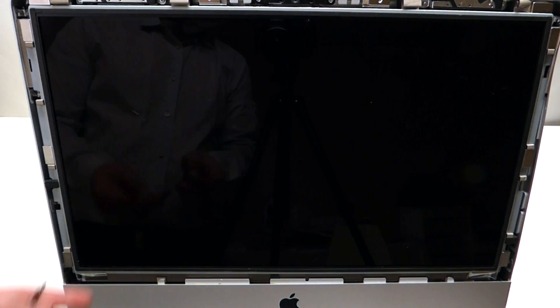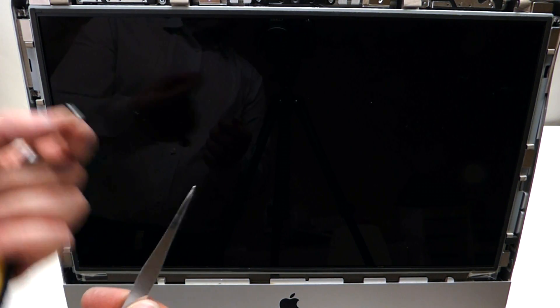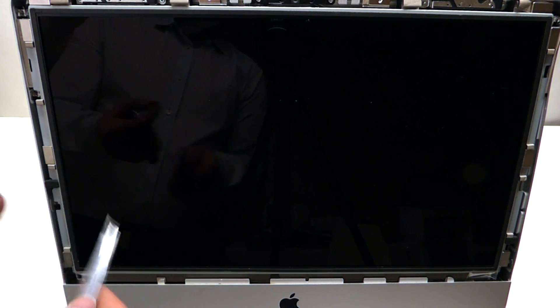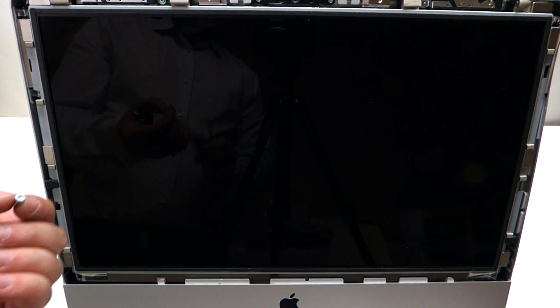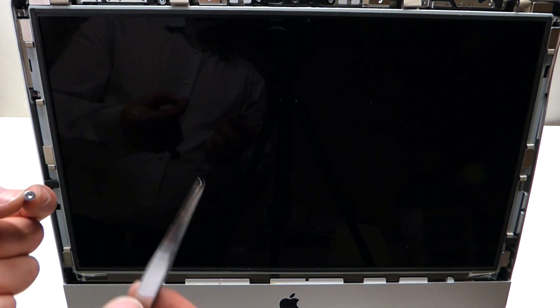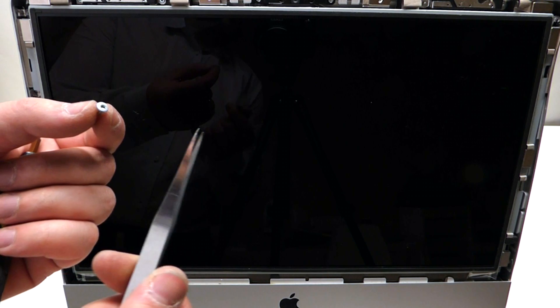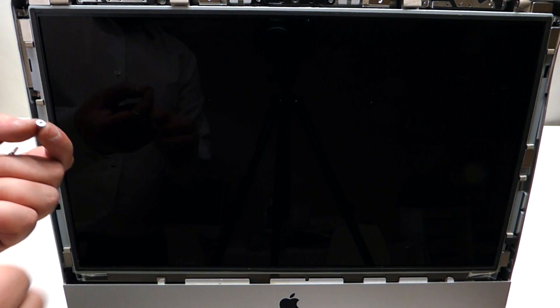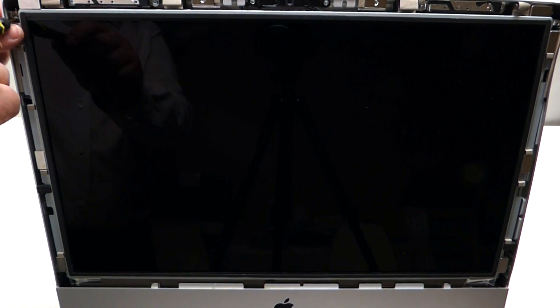Tilt it back. When reinstalling the T10 screws to put the LCD back together, note that because it has magnets on the side, it's very difficult. Try to use a magnetic screwdriver. If you don't have a magnetic T10 screwdriver, try to use a combination of tweezers and the screwdriver at the same time. Reinstall four T10 screws on each side.